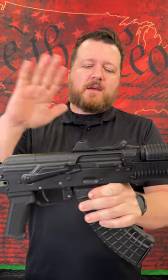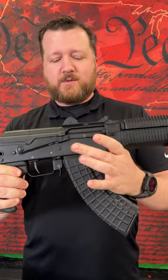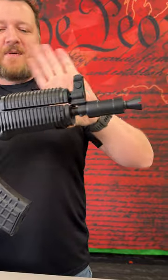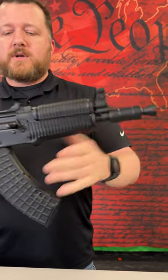Of course, you got the side-fold stock, hinge top cover. These are chambered in 7.62x39. You gotta see those pretty dimples right above the magwell there — that's a stamped receiver. And we've got some Krinkoff handguards and booster, of course.